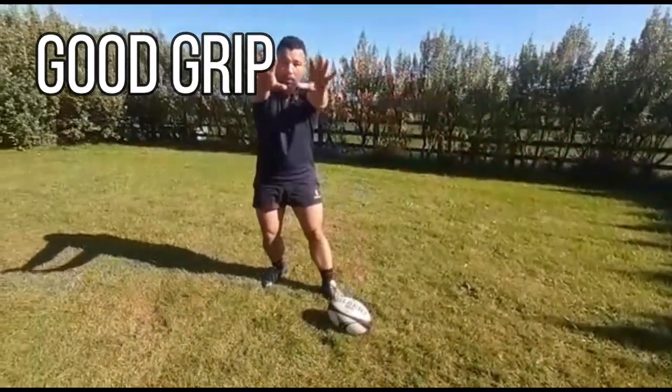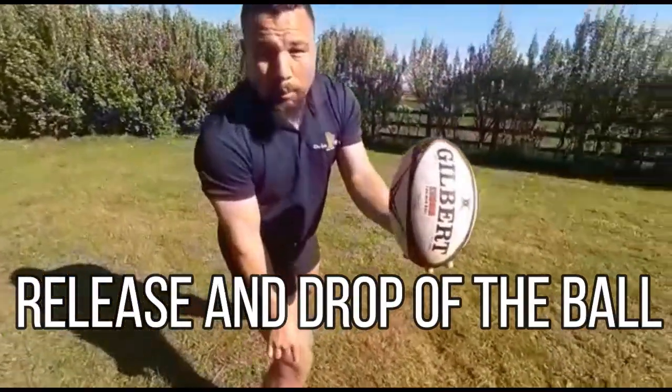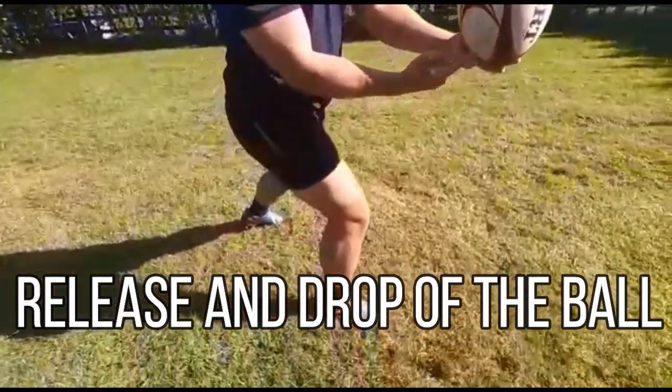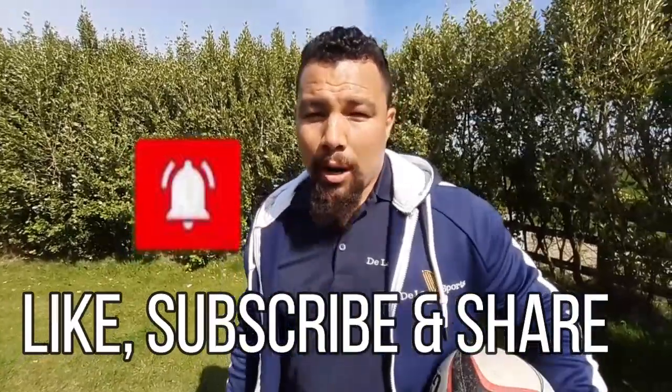Point number one was always make sure you've got a good grip, finger spread. The second point was the release of the ball — it's got to be consistent, nice and still. And the third point was to make sure you've got a good connection. So in this video I'm going to pick the ball up off a rug, just like in a game situation. So keep watching, and don't forget to hit that bell for notifications, and also like, subscribe and share.